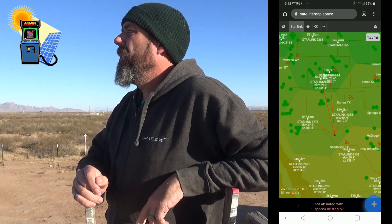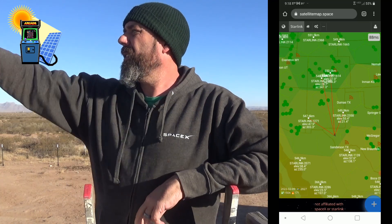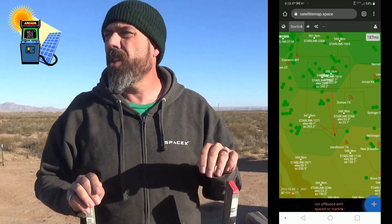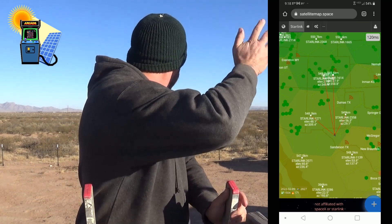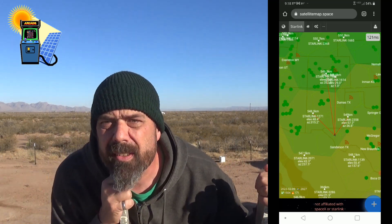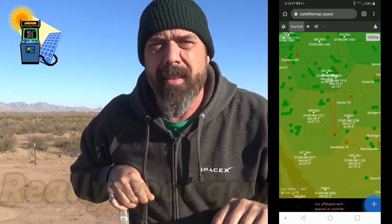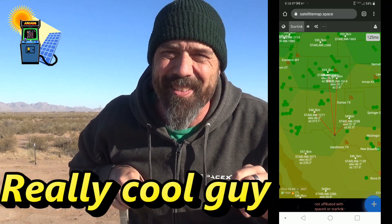I heard a voice, which is very rare out here. I can't look that way because there's something shining — oh, looks like my neighbor's coming over. We have a neighbor right over behind us and I've never met him yet. So I'm going to have to end this video right here because the neighbor is walking over.